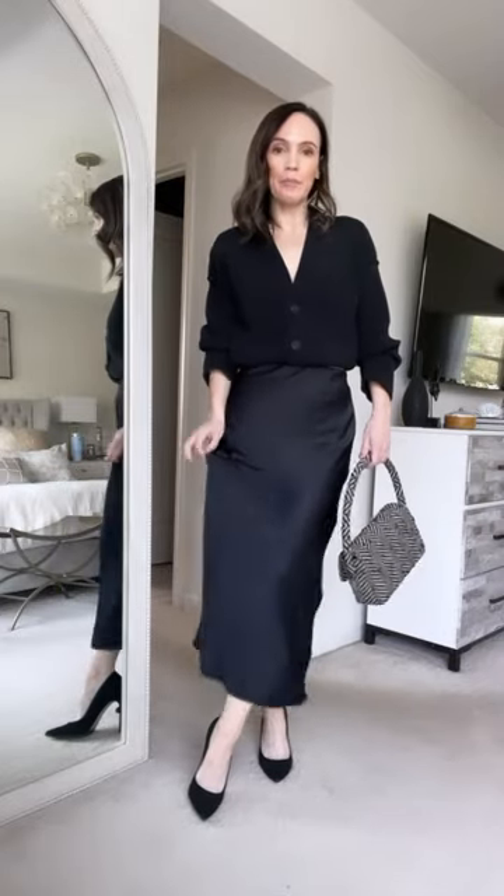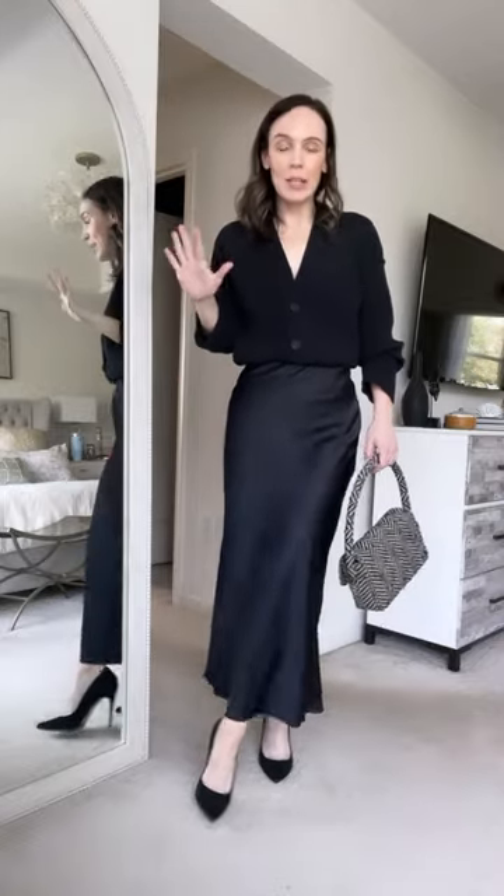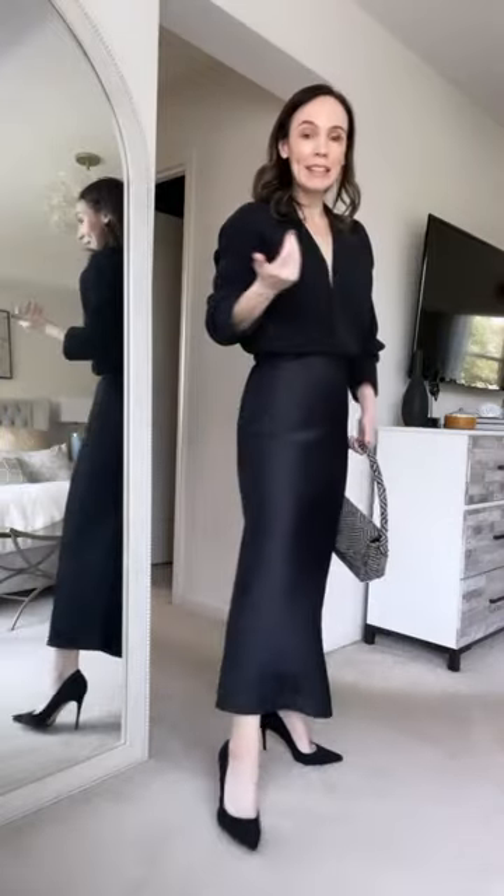I shared this silky slip skirt a few weeks ago for summer, styled with just a black tee. It's such a versatile skirt, so I thought I would show you other ways to style it into fall. Here it is with a little cropped cardigan.